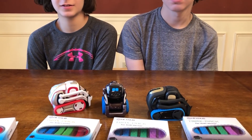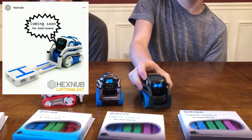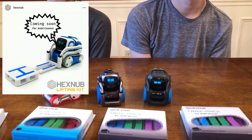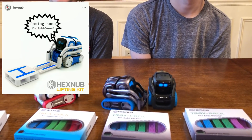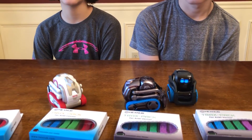One thing we wanted to tell you guys is what Hexnub is putting out in the future — they're coming out with a new product for Cosmo. What is it, Sebby? A lifting kit. Look at that picture, it looks pretty cool. We'll be able to have some more competitions — Cosmo versus Cosmo — pick up the lifting kit, move it around, and do some strength tests as well. Coming out very soon.